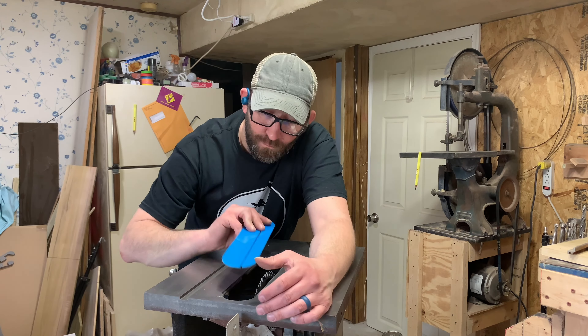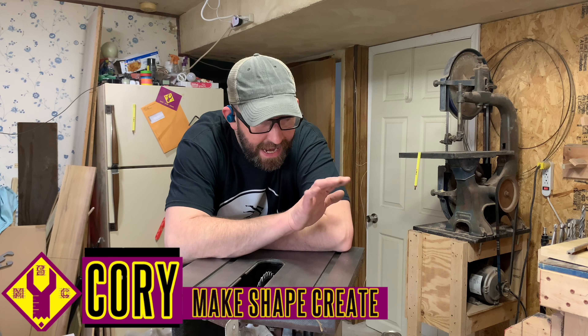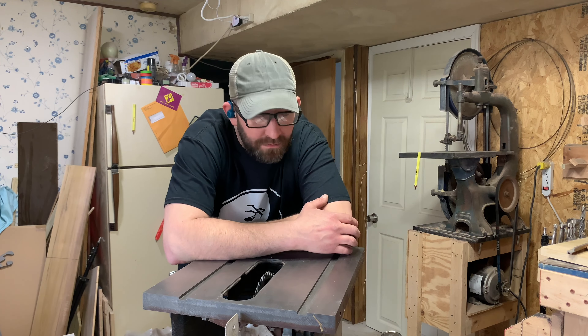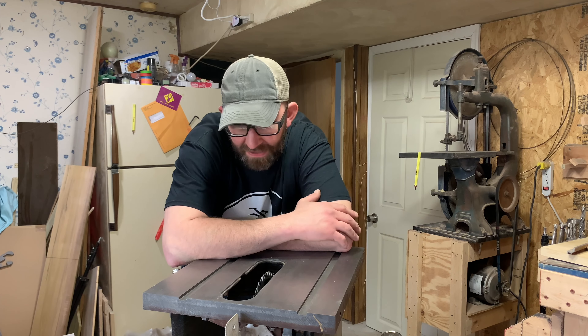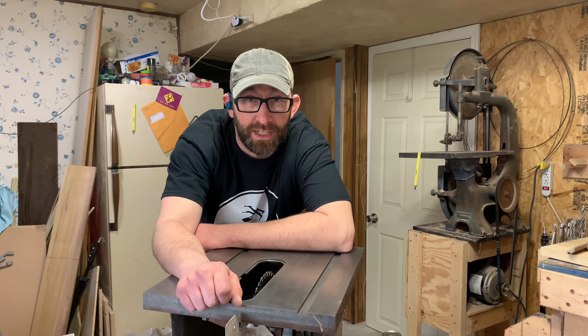Today on Makeshap Crate we're making an insert plate for this table saw. I'm Cory, and as you saw last week we cleaned up and got this vintage Craftsman table saw running. As you saw briefly in that video, we had to make an insert plate for it — this week we're gonna show you how we did it.